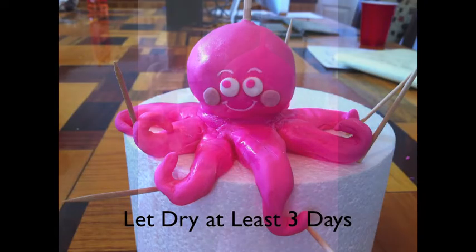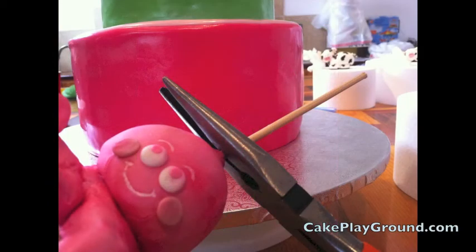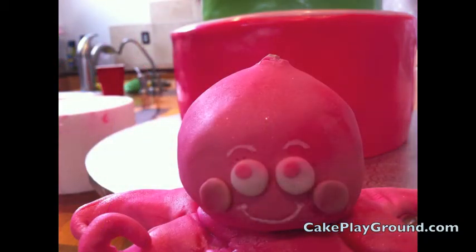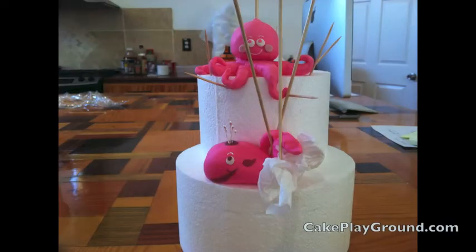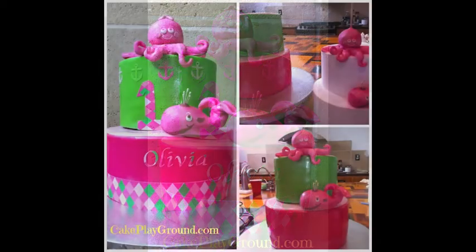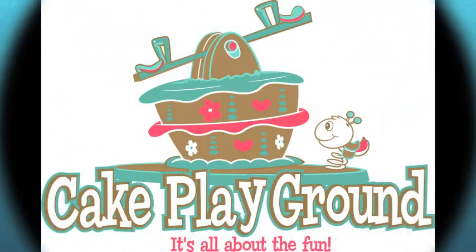Let the octopus dry until it's completely dry — it'll probably be at least three days. Then you can remove it from the styrofoam and cut the top skewer off with a pair of wire cutters. The bottom part of the skewer stays in to support the weight of the octopus on the cake. To cover the bump on the top of the head, I made a little bow, as you see here. When the octopus and his whale friend are completely dry, you can place them on top of the cake. Come back to Cake Playground for the tutorial on how this cake was put together, how to make the whale, and visit CakePlayground.com for other tutorials and the product list for this cake.